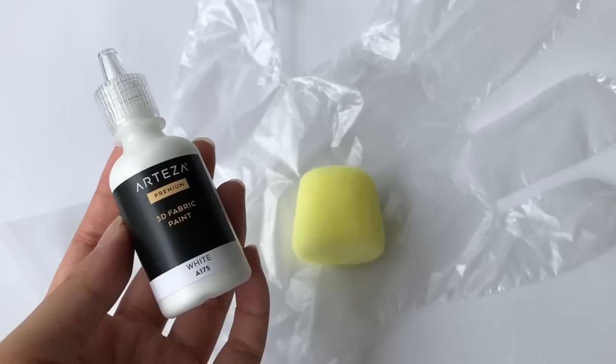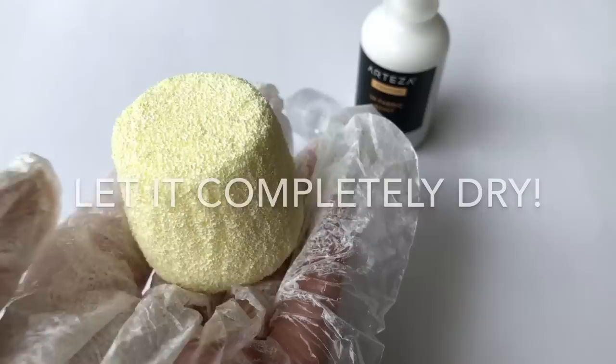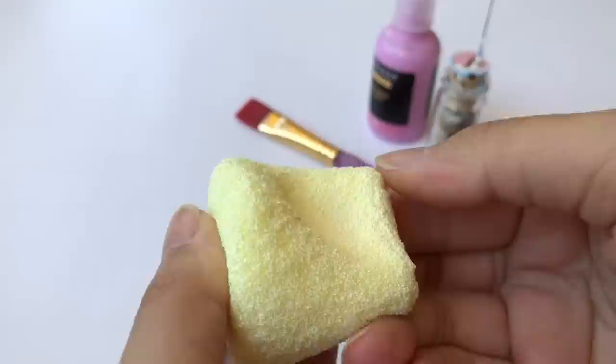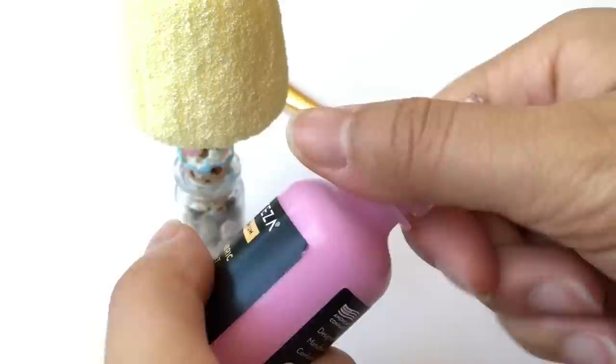Now that the actual squishy shape is done, it's time for paint. As you can tell from many of my tutorials, I like to start with white puffy paint so that the other colors can show up more easily. After letting it dry, I did a little squish test — it got really squishy but also really stiff, so I'm not sure how it'll hold up with more layers of paint, but we'll see.